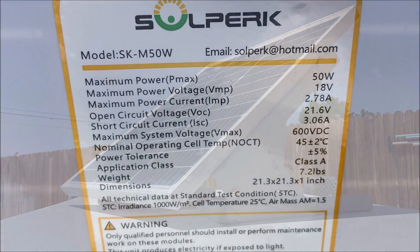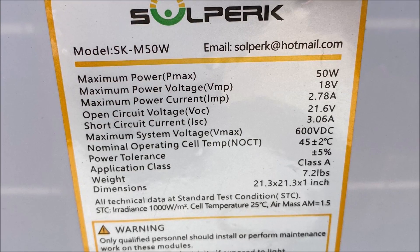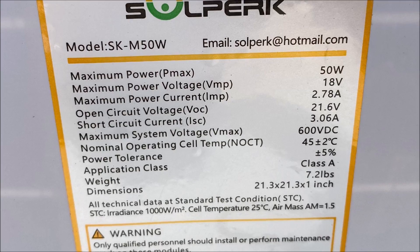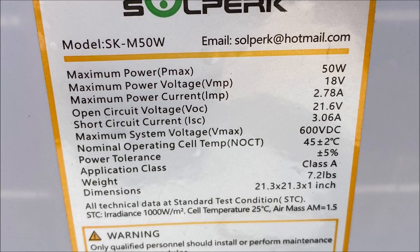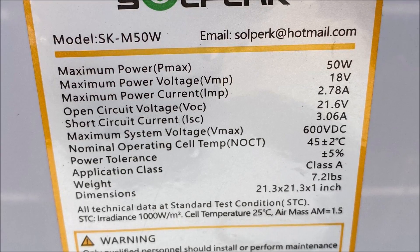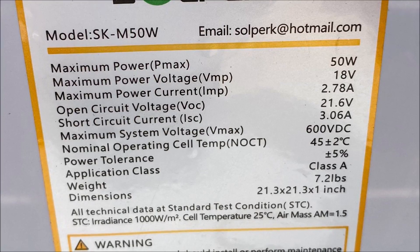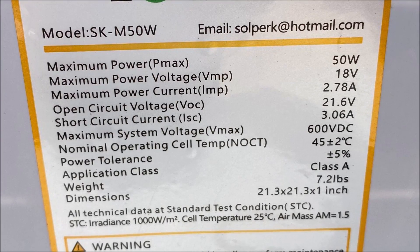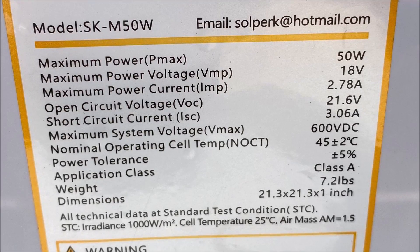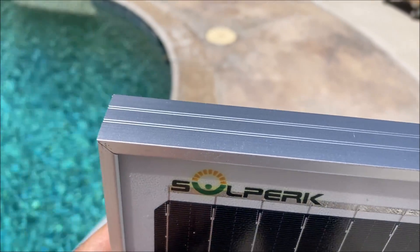The solar panel is rated at 50 watts. It says on the label that the maximum working voltage or VMP is 18 volts, the open circuit voltage or VOC is 21.6 volts, the current is 2.78 amps, and the short circuit current is 3.06 amps.